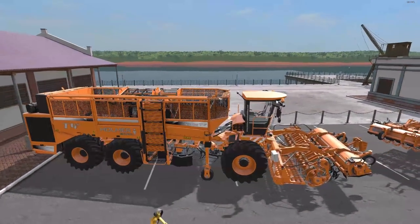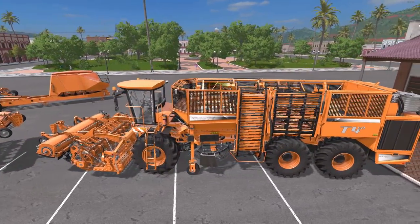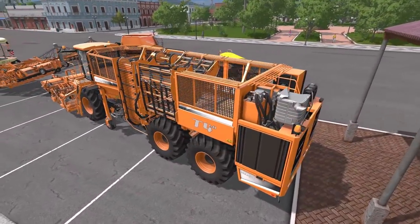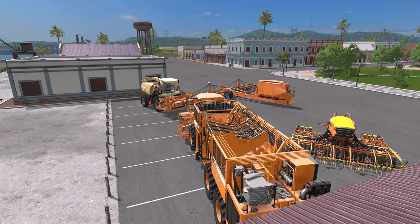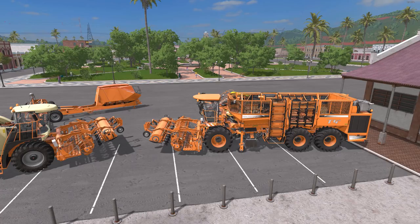We'll take a look around at it. It works with sugar beets and potatoes — you'll just have to get the appropriate header. The fact that this holds 100,000 liters is fantastic. A couple of things to mention: these will not work with any added fruit types besides what's in the vanilla version and the added sugar cane.